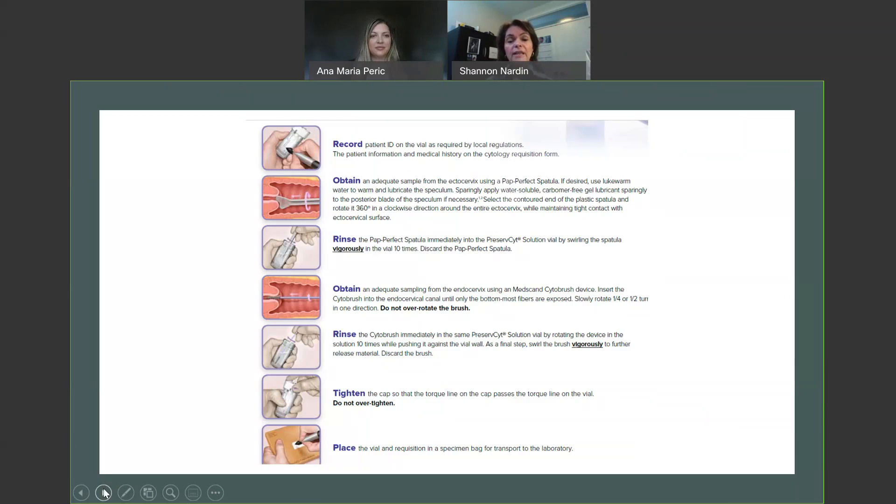Next, you're going to go in with the endocervical brush to collect the transition zone. Insert the brush observing the most bottom bristles, and then do a quarter to a half turn in one direction. We do not want to over-rotate — over-rotation does not collect any more cellular material; what it does do is create bleeding and discomfort for the patient. Once you do your quarter to half turn, remove the brush and rinse it vigorously within the vial. From previous webinars, clinicians mentioned that the brush tends to hold on to material even when trying to smear it on a conventional slide. To help release the excess material, that's when you can leave the spatula in the vial and use it to rub up and down against the bristles of the brush, releasing any excess material. Once you've done that, give the two collection devices one last swish and then discard them.